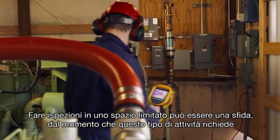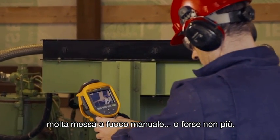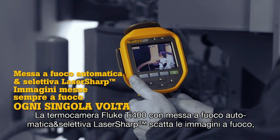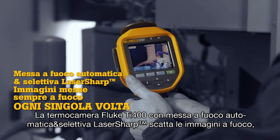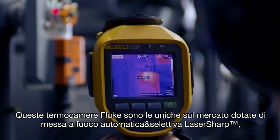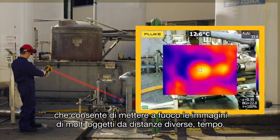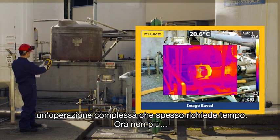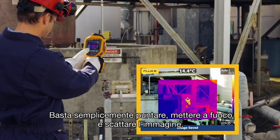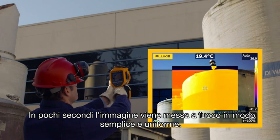Lurking inside this small, crowded space is a challenging situation — lots of manual focusing, or maybe not. This Fluke TI-400 with laser-sharp autofocus gets the images you need in focus every single time. These Fluke cameras are the only cameras on the market with laser-sharp autofocus. Focusing images of many objects at different distances takes time and is often a challenge. Not anymore. Simply point, focus, and capture your image — consistently in-focus images, easily within a few seconds.